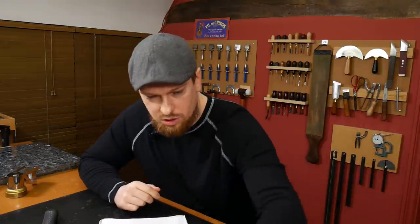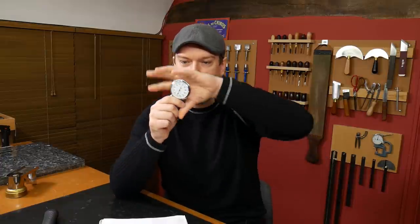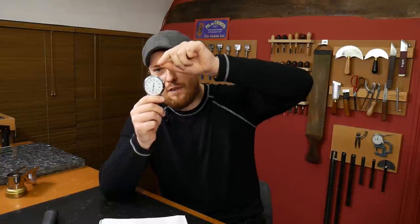Question number four: how to avoid edge paint from gathering at the ends or the center of a radius cut edge. So imagine a cylinder of leather — just a circle — if you put edge paint around the sides, gravity is going to want to pull it right down to the bottom. Anytime you have a curve, gravity wants to pull edge paint to its lowest point.